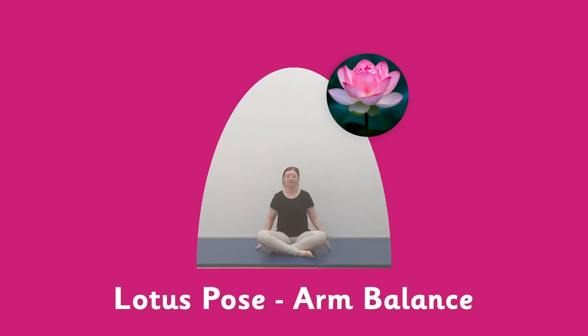Lotus arm balance. Get into your lotus pose with legs up, hands on the floor, and try to push your body weight up so your legs are raised off the ground. Let's try and hold it for five seconds — ready, let's go. One, two, three, four, five. It's quite difficult — let's see how you get on.